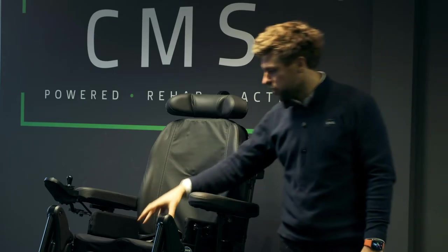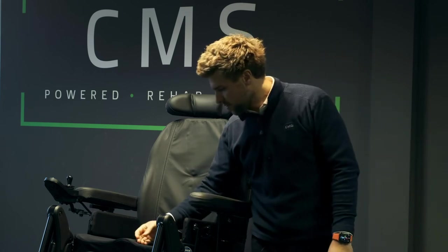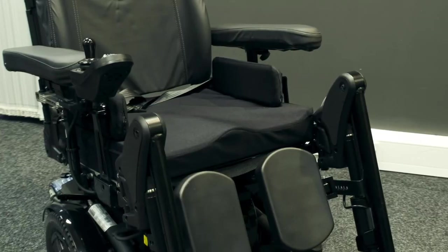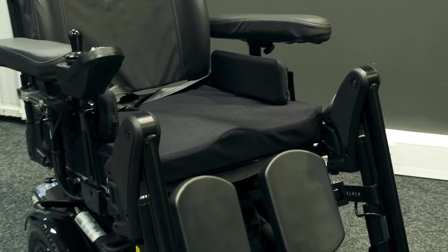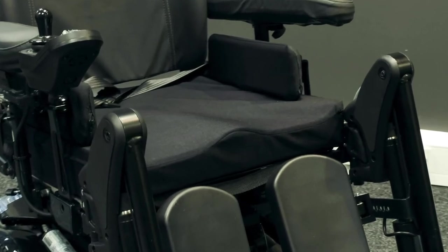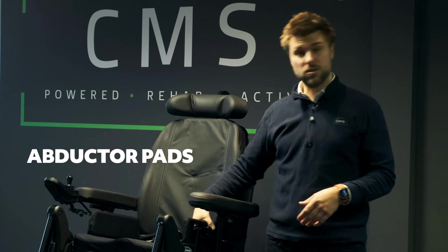Moving down to the cushion — this is a Matrix Libra cushion. It has a shallow contour foam with a slight pommel in the middle and a pelvic well. It's classed as a high-risk pressure-relieving cushion but has a fairly low profile, which is quite a nice feature. It is coupled with abductor pads, also known as hip aligners.